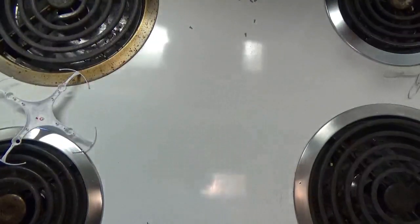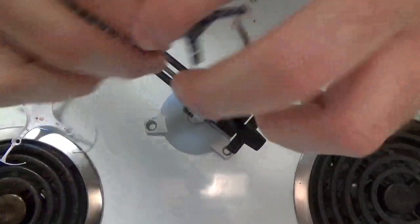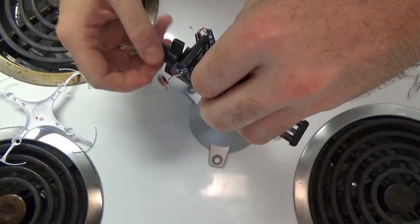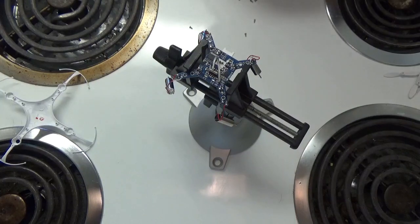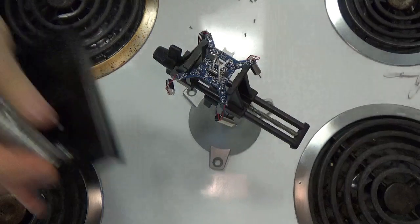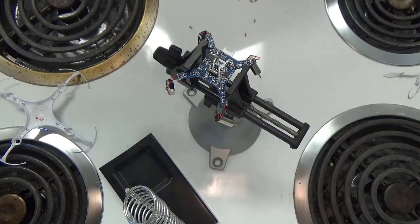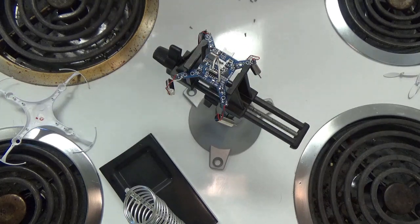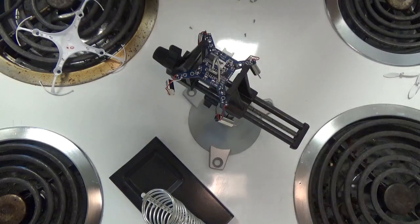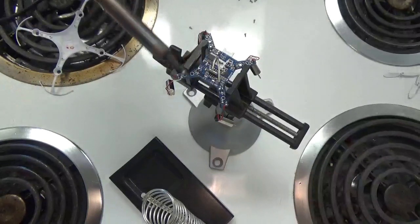We've got the handy dandy pantomise here and we'll put this thing in the pantomise, just placing it delicately in there. My soldering iron here — heat it up. Soldering iron's hot, just dab a little bit of solder in here — yeah, we've got smoke, we're rolling!